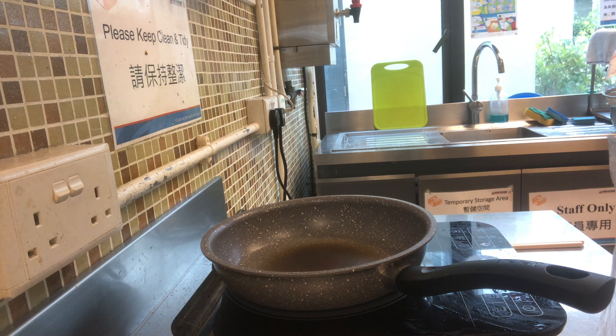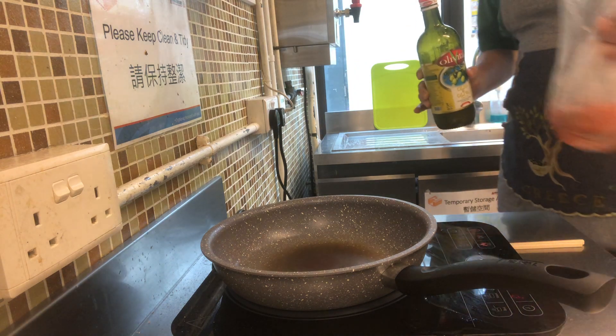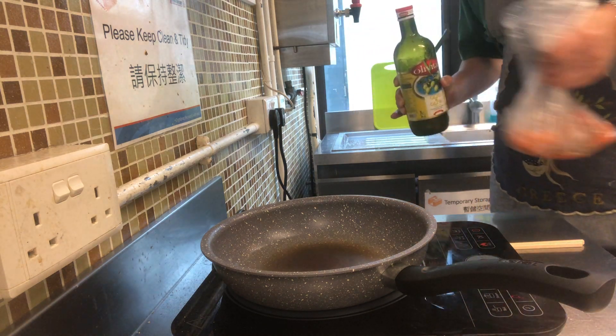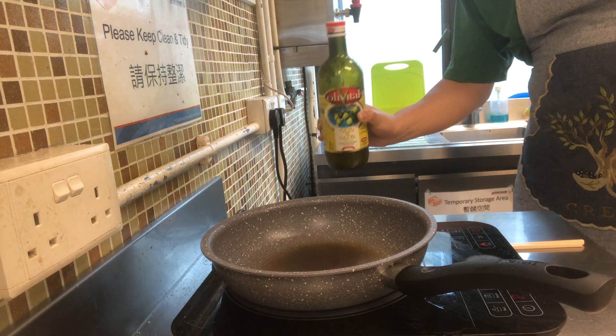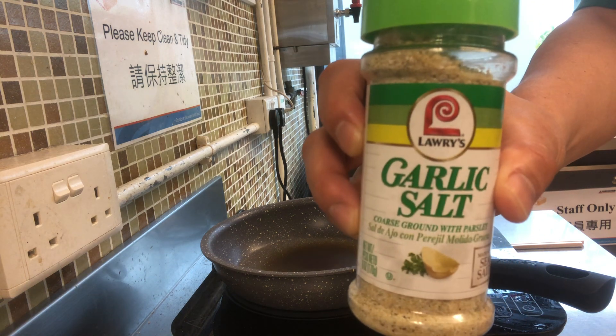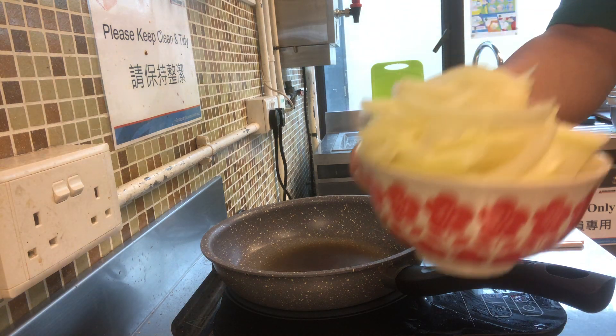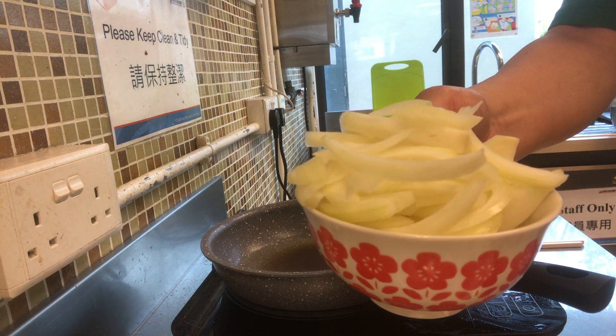And then, for the time being, let me tell you about what we're going to use as ingredients. We do have 300 grams of salmon, and olive oil, and garlic salt, and also 100 grams of chopped onion.